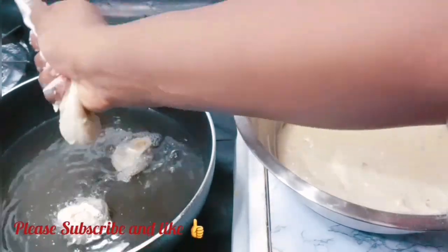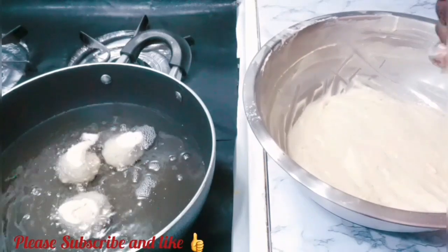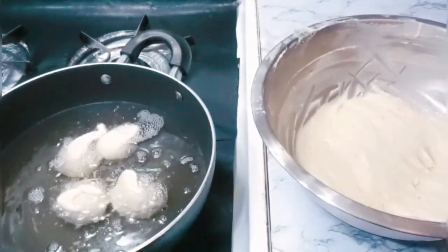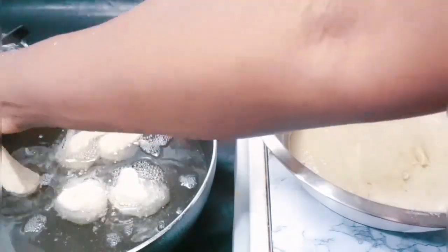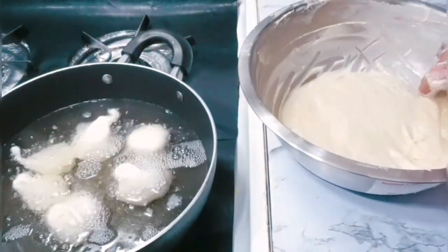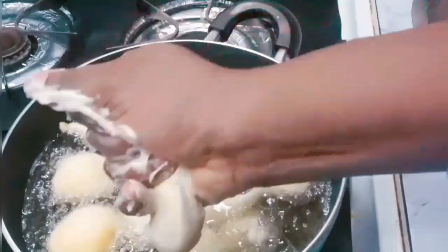I'm frying this on medium-high — not too high, not too low. If it's too low it's going to be soggy, and if it's too high it's going to brown on the outside without cooking on the inside. So make sure you watch the heat when you're frying.